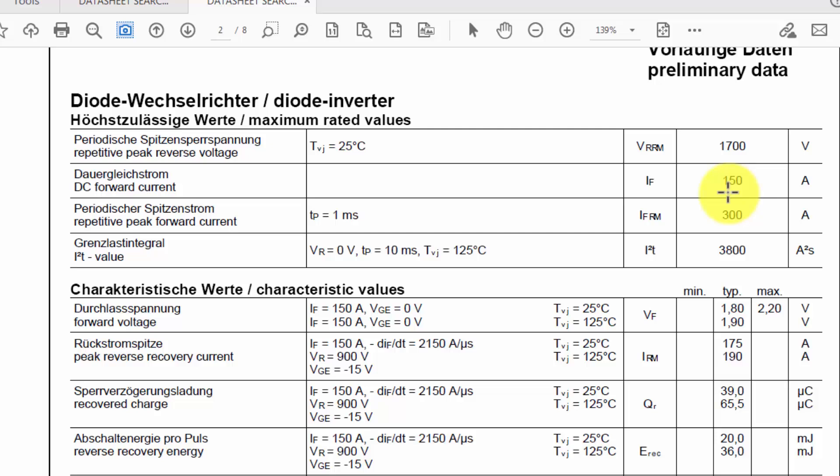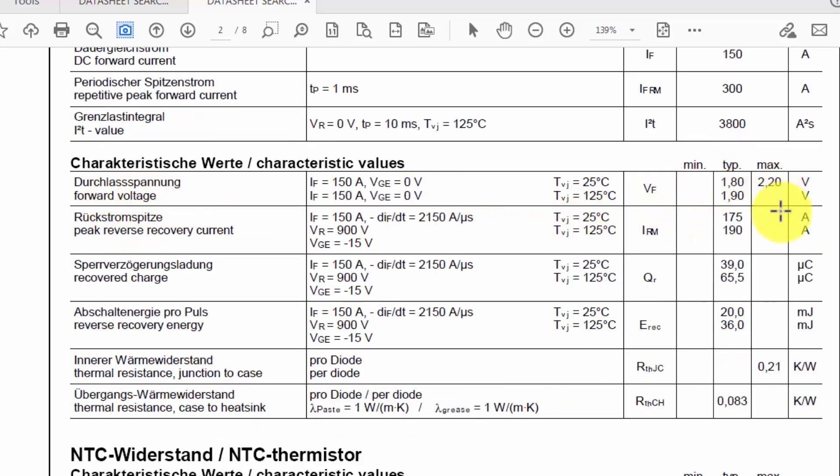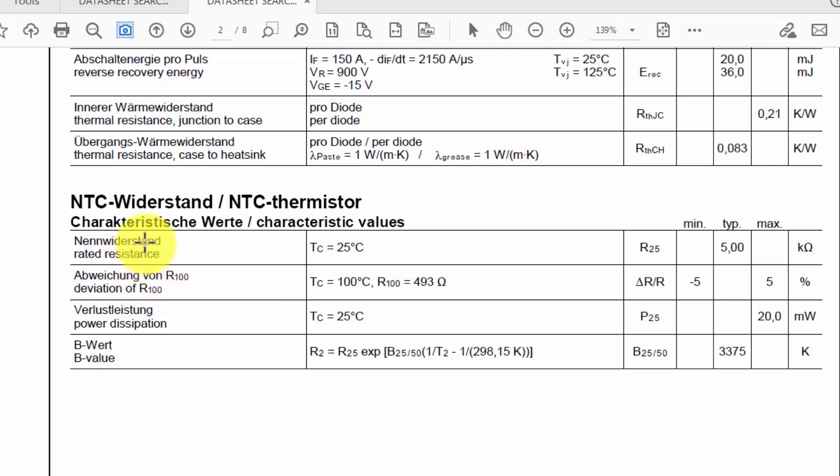The built-in diode is rated at 1700 volts and 150 ampere. These are peak reverse voltage values — also known as PIV (peak inverse voltage) or PRV (peak reverse voltage). The forward junction voltage is 1.8 volts. The module also has an NTC temperature sensor or thermistor; at room temperature of 25 degrees Celsius, its internal resistance is 5 kilo-ohms.